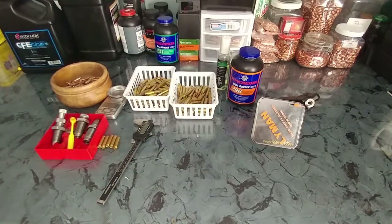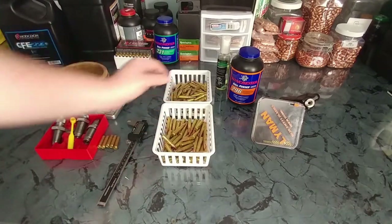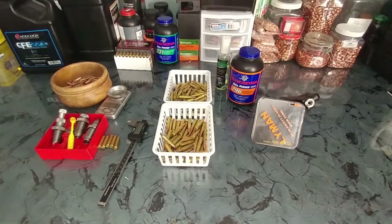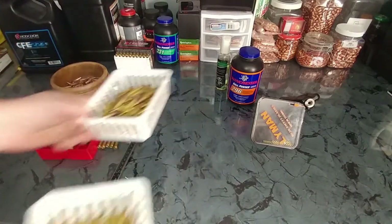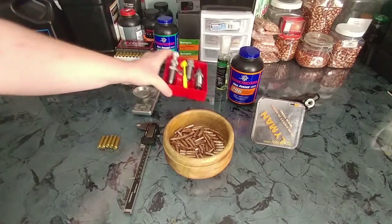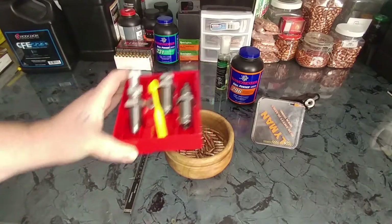First off, regardless of whether you're going to load FMJ or frangible, you're going to need a manual, understand how to reload, and know the recipe. We're going to assume that you've already done that and you're ready to crank out some ammo. For dies, I'm using the Lee 3-die set. This has the factory crimp die in it.